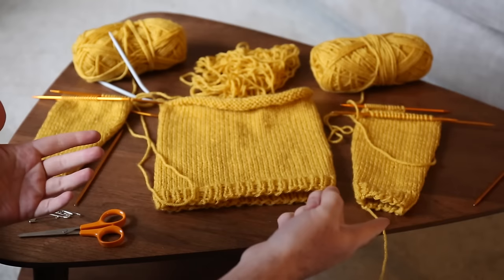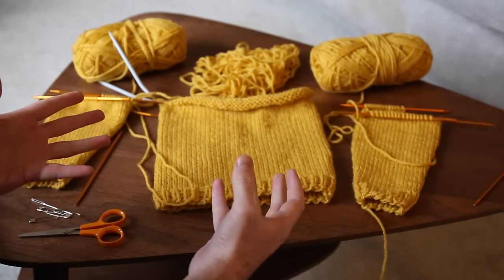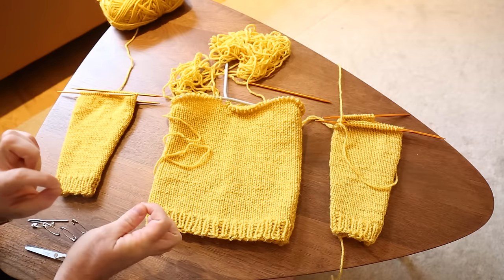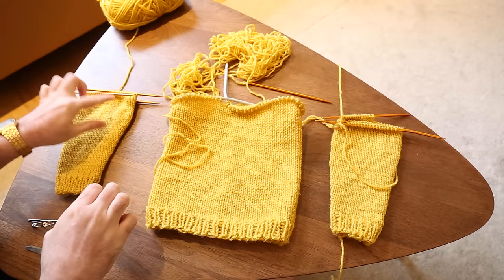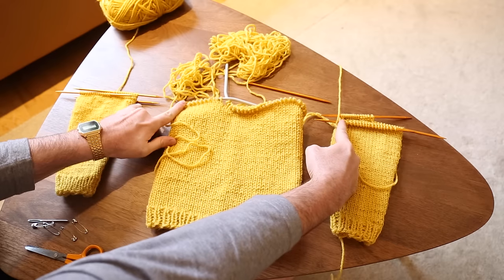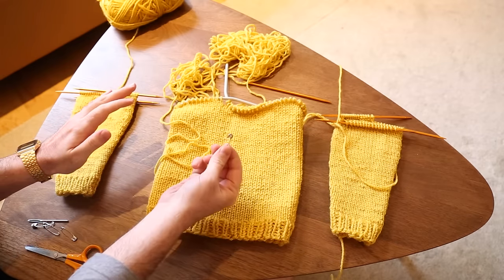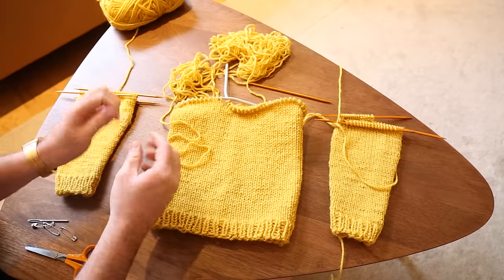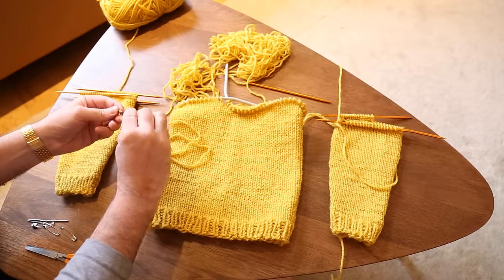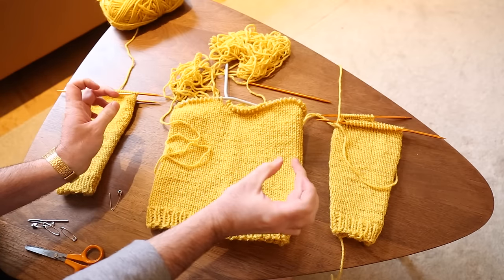If you know how to knit in the round on double-pointed needles and on circular knitting needles, then you know how to knit a sweater. The rest of the process is just assembling it together, and that's what we're going to do here. How we combine these is a process — we're going to take a couple stitches from the sleeve, a couple stitches from the body on each side, and put those stitches on hold. To put stitches on hold, I'm just going to use a safety pin, though they do sell yarn hooks and that kind of thing. The stitches on hold will form the armpits of the sweater.